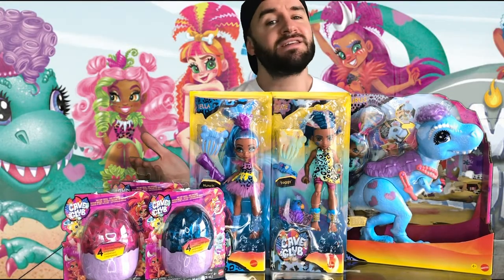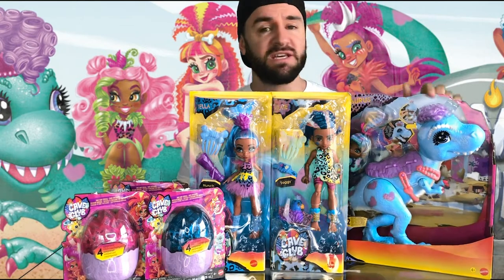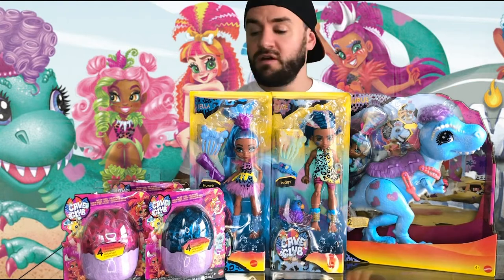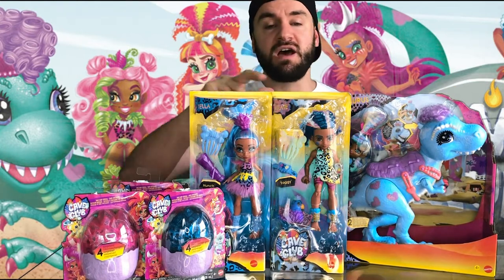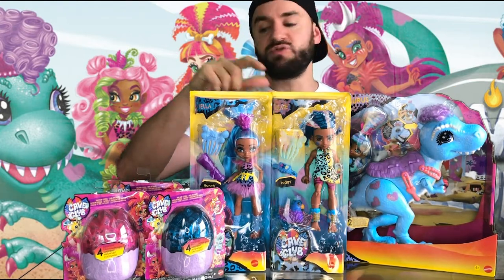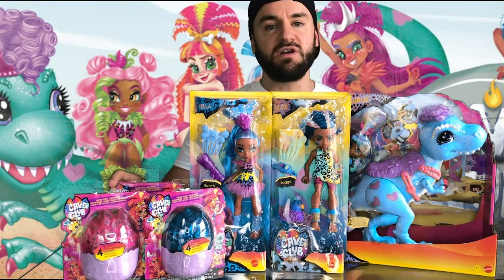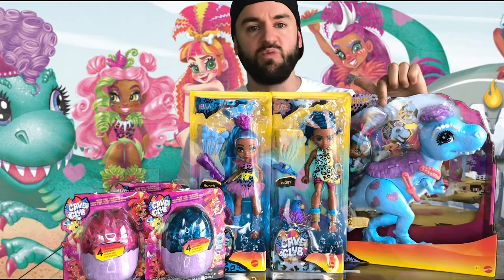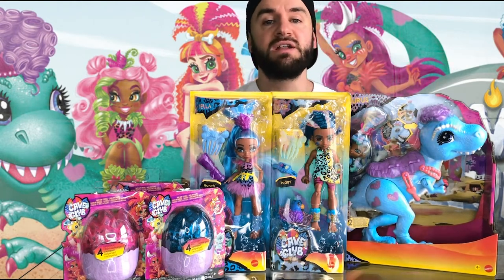I'm a bit late to the Cave Club party, but I was waiting for this to be in stock because I had the other stuff. It's a newish line. So I've got two standard dolls to review, these mystery dino eggs, little pets, and then the big dinosaur with a doll. I'll get these opened up and let's see how they are.